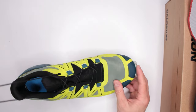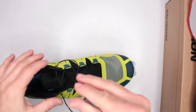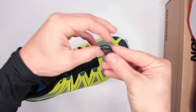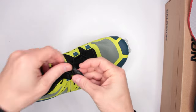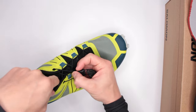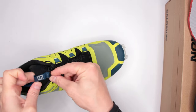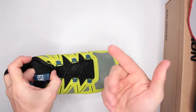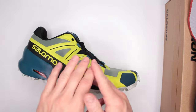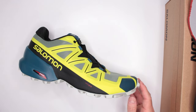Now the design features — you've got the quick lace system, which is very nice. Not everybody likes it, but I personally do because it saves a lot of time. You just put your foot in, slide the lace, and then there's a hidden pocket — it took me years to discover it — right here in the tongue area. You stuff the excess lace in there, and the pocket is in a very convenient spot. No tripping hazard, looks very slick, and you just go for your trail run.